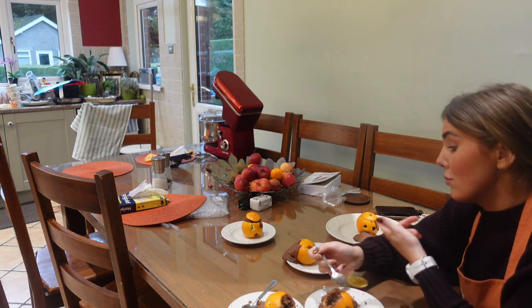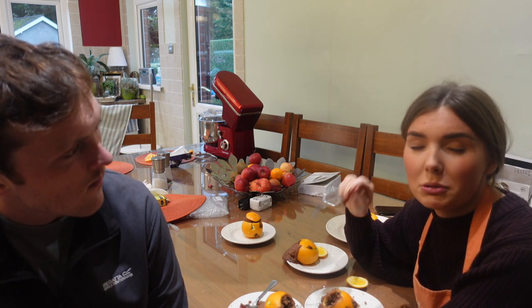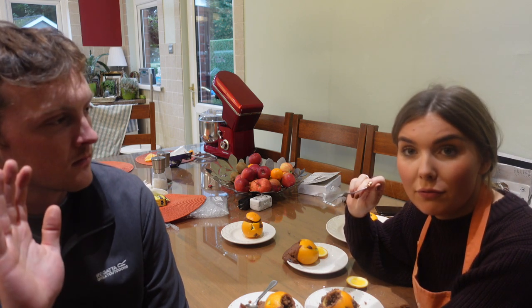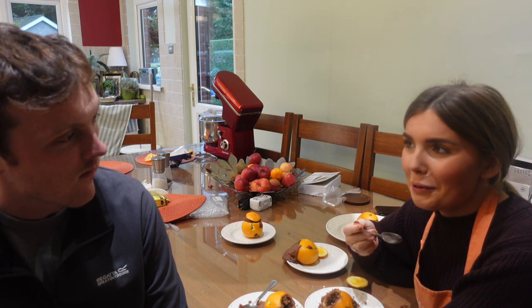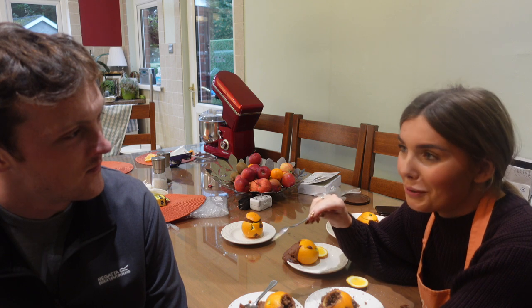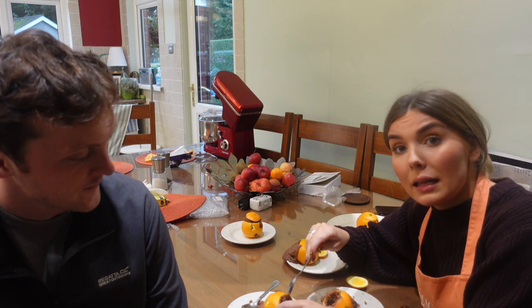That is us doing some seasonal Halloween activities and baking. I hope you enjoyed it! If there's anything else you'd like to see - especially anything else Halloween related - let me know and I will see you in the next one. Bye!